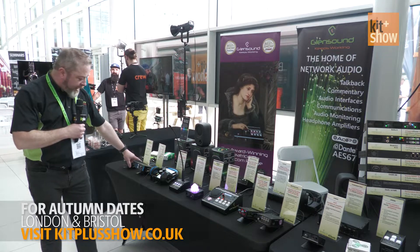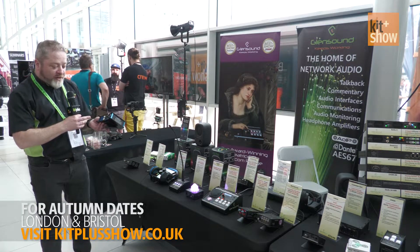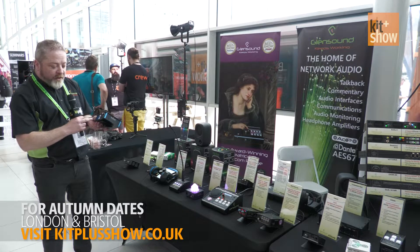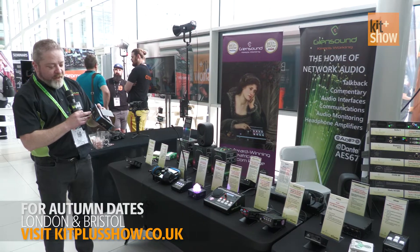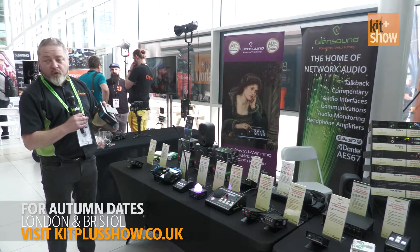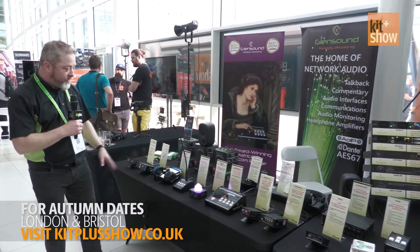The Nomad — this is a mobile phone, believe it or not. It's a broadcast mobile phone: you put a SIM card in the front, dial your number, and then you've got a high-quality headset that you can plug in to make a phone call back to the studio, which can then be used for broadcast and go straight out to air.